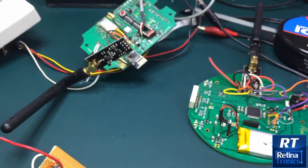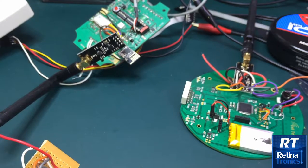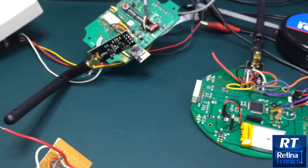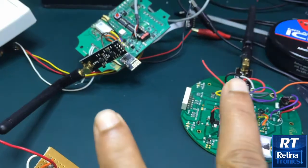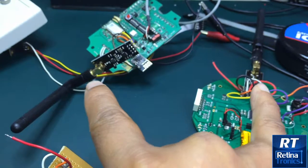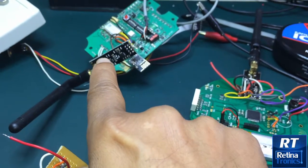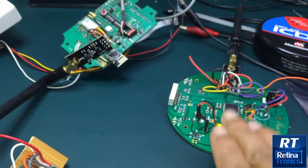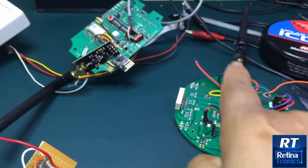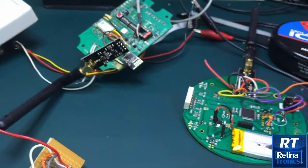As mentioned, they don't sense the channel before transmitting, so if a Wi-Fi channel or some other source is transmitting on the same channel, communication between these two devices will get interrupted. At the moment, one device is transmitting and the other is receiving — and the receiver also transmits an acknowledgement back to the transmitter.